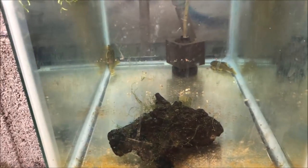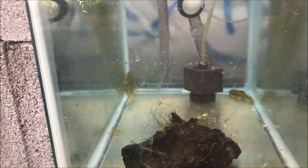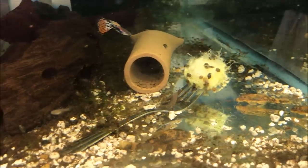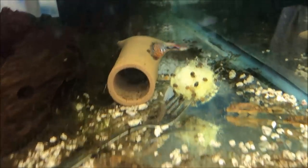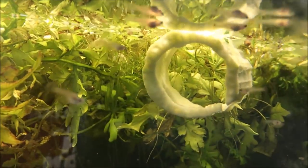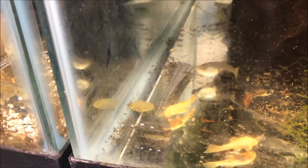Alright fishy folks, I fed the room and these guys don't seem to be interested in that algae wafer. Could be the lights are on, could be they're still getting acclimated. It is what it is. The other plecos in the fish room seem to be okay. The snails have taken up the zucchini that was in here. Let's look at the regular bristlenose. The zucchini - see the zucchini? That's what they do. Now that one might be going over to the algae wafer - it's going to start sucking on it like it was a filet mignon.